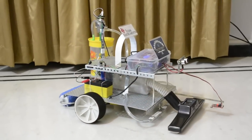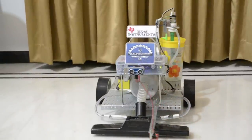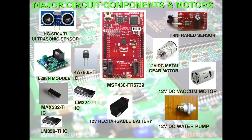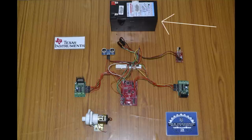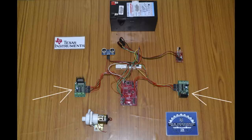A handle is provided for portability. An HC-SR04 ultrasonic sensor built on Texas Instruments Analog IC is mounted at the front for obstruction-avoiding technology. An infrared sensor is used for edge detection technology. This is a 12V 7.5Ah battery which supplies the required voltage for the two motor driver modules, through which a 5V supply is given to the MSP430FR5739 Texas Instruments microcontroller board using a Ka7805 IC, which is a 12V to 5V DC-DC buck converter.